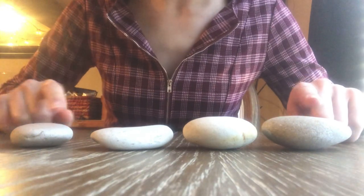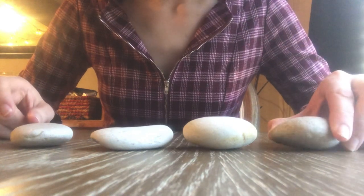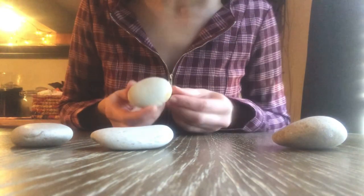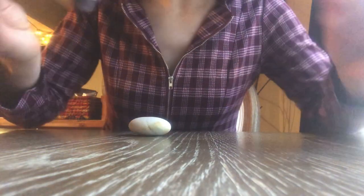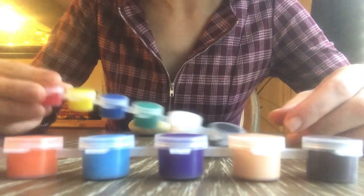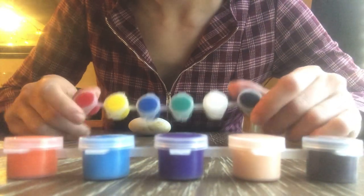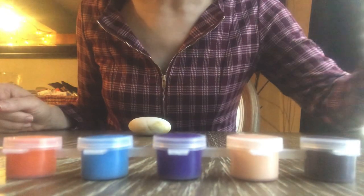Let's choose a rock first. Let's see, this one is kind of big. Let's go with this one — or actually, this one. I think this would make a good pumpkin. We'll start with a pumpkin. So, we have little paints here with various different colors, and of course I think we'll use the orange for the pumpkin.